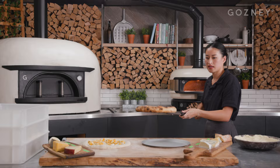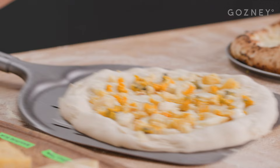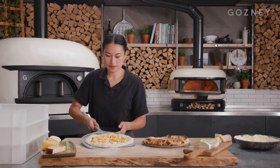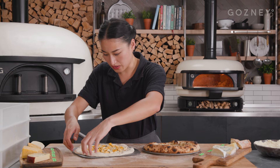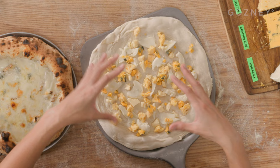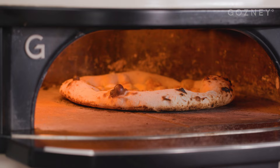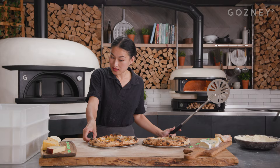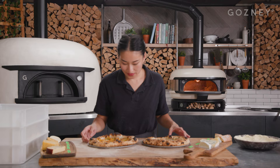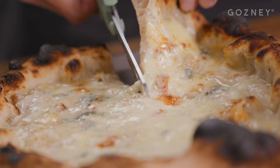First pizza ai quattro formaggi is done. Time for our English four cheese pizza. Just making sure that we don't stretch the center too thin in our final stretch, then redistributing the chunks of cheese outwards because they tend to like to bunch up in the middle. We're good to go. I love how different they look actually. We've got our more traditional pizza ai quattro formaggi here. We've got our English four cheese pizza here. Let's cut them up and taste them.